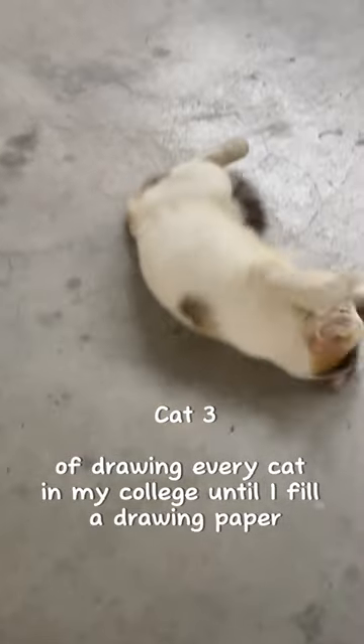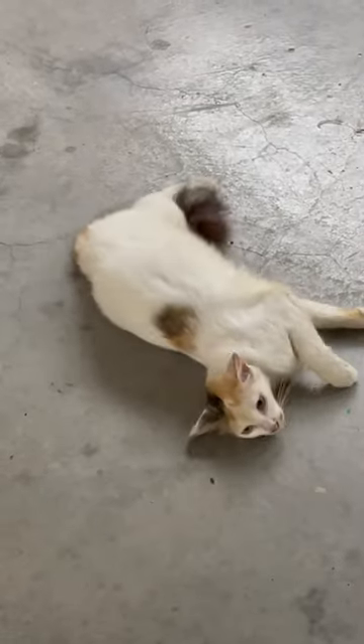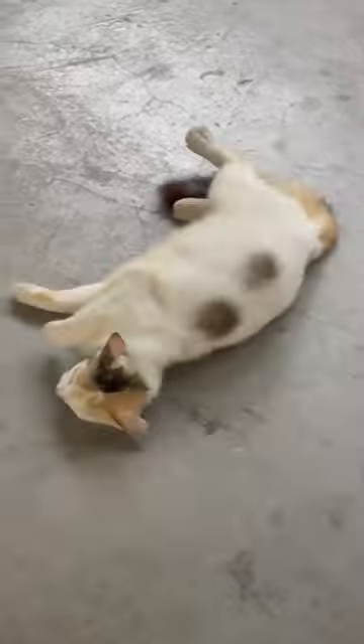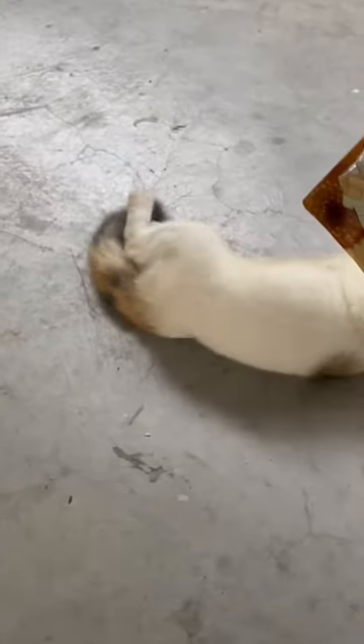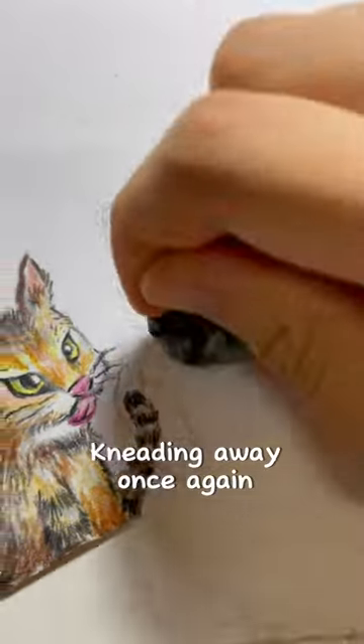Cat 3 of drawing every cat in my college until I fill a drawing paper. I have no idea what this cat is doing. Are you okay? So anyways this is what I sketched, kneading away once again.